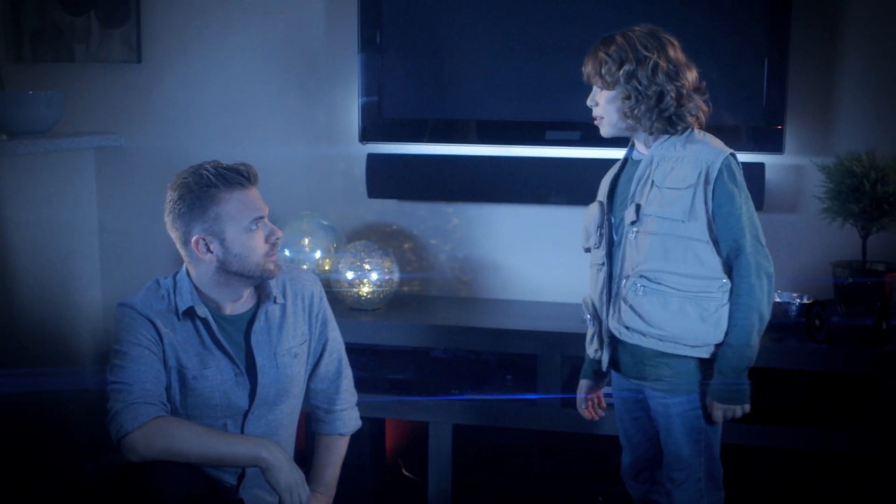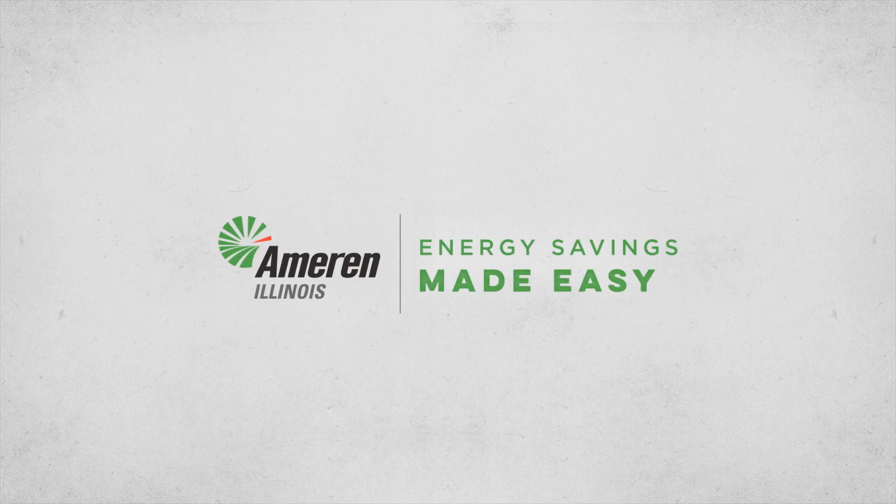Where are you going? Off to film my new show, Phantom Hunters. For more helpful energy saving tips like these, make sure to check out more episodes of Energy Savings Made Easy.